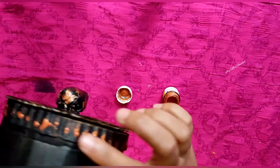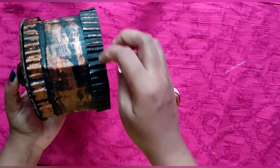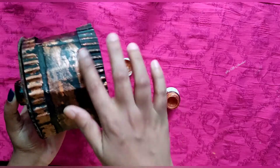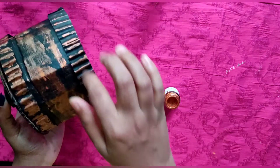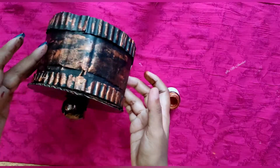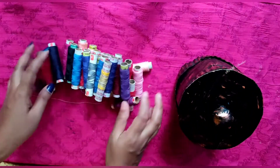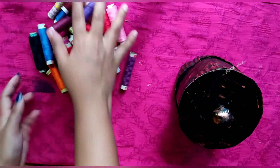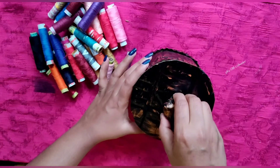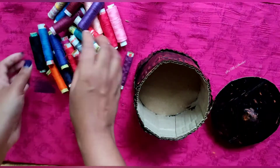We have to highlight a little bit of a card. If we have a jewelry box, we have to highlight a little bit of the look. If we have the best product, we will try it. Now we have to set it in the first place.